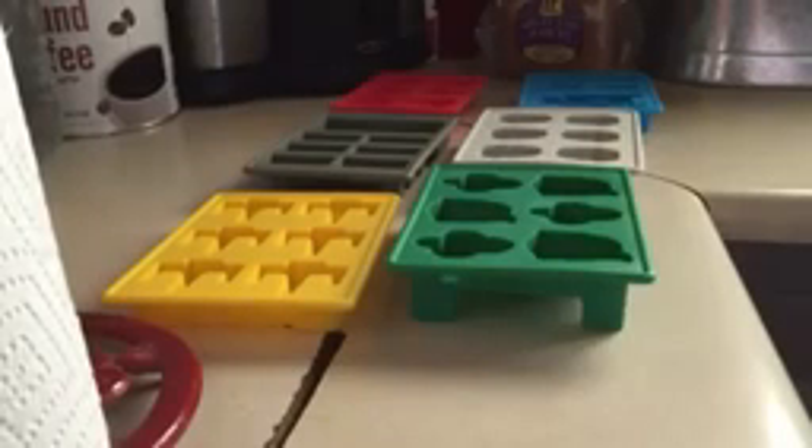These are the Star Wars silicone ice cube trays. These are awesome — you get eight different products: seven different trays and a ball that makes the Death Star. They each are a different color and each have a different design or character in them.